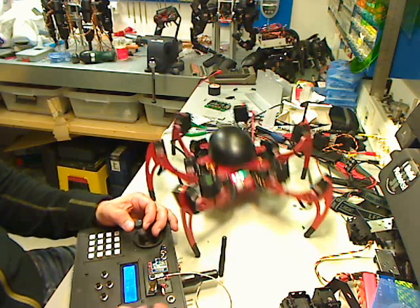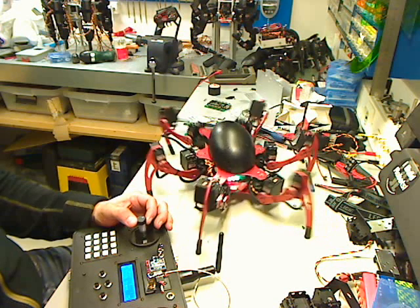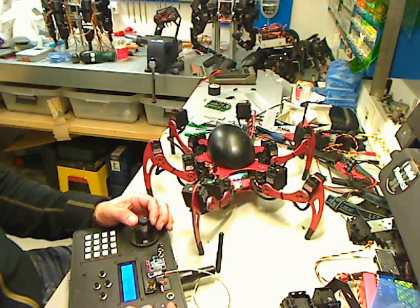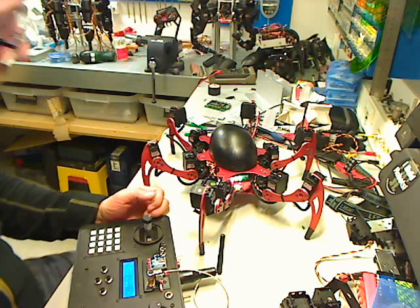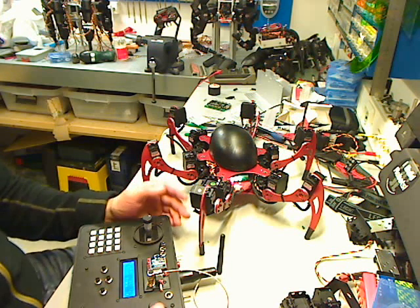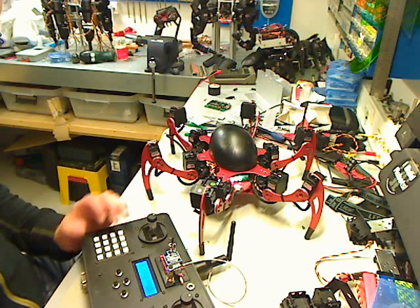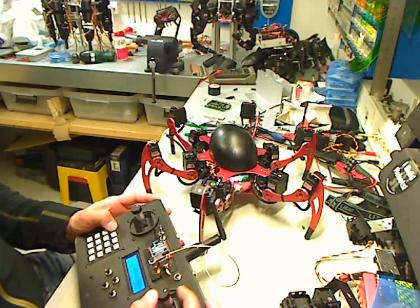This is just ordinary body movement. But with pre-made sequences, you can make the robot do cooler movements, like this one.